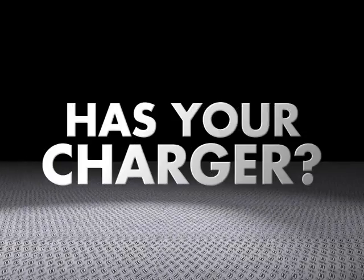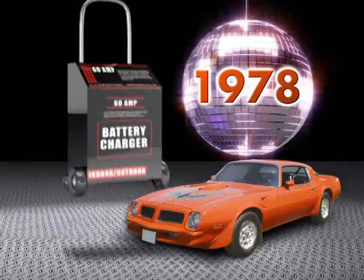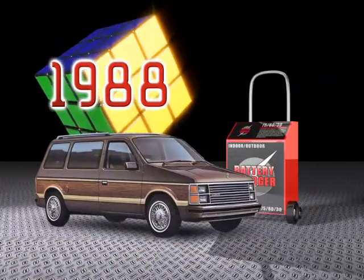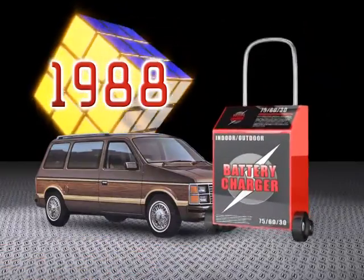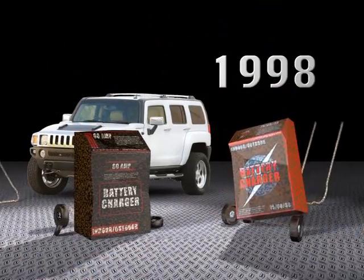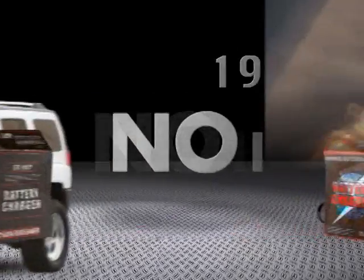Batteries have changed. Has your charger? In 1978, the typical shop battery charger looked like this. By 1988, it progressed to this. By 1998, well, when it came to charging lead-acid batteries, things hadn't changed that much. Until now.